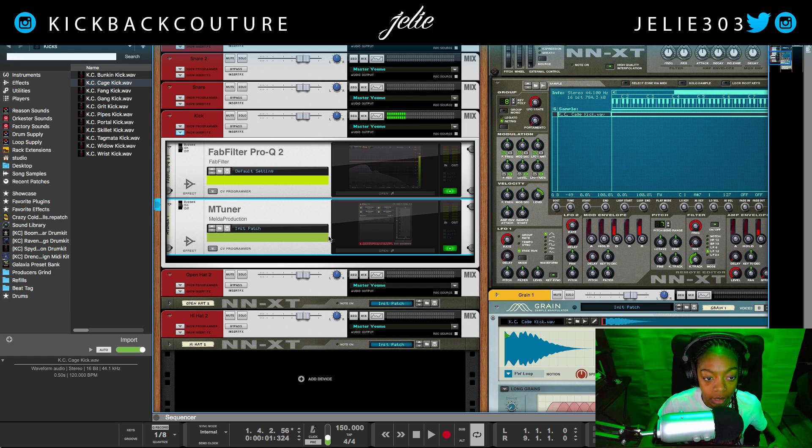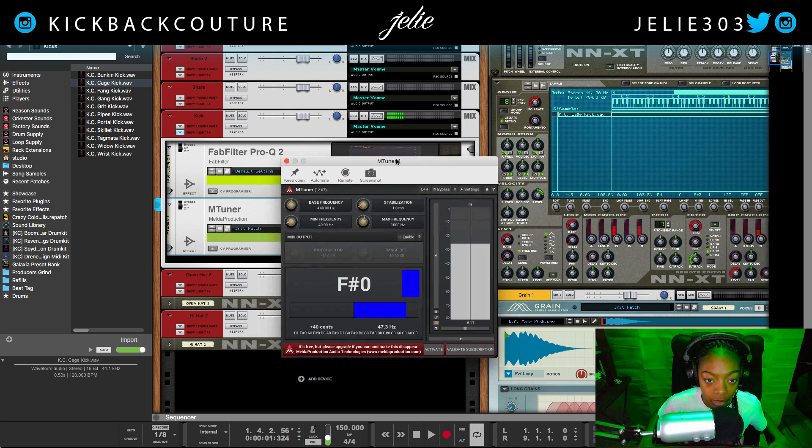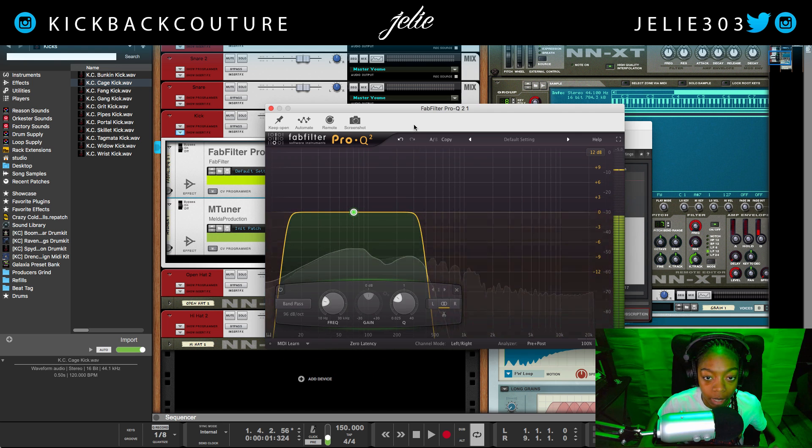If you would like access to this mTuner VST, it is free and I will provide a link below so you can go grab that at any time.